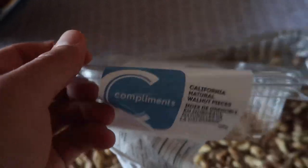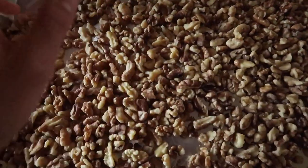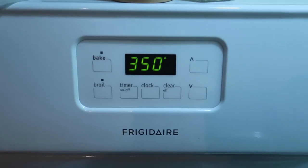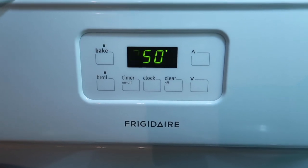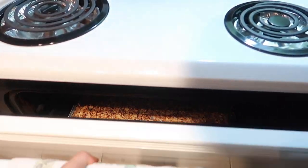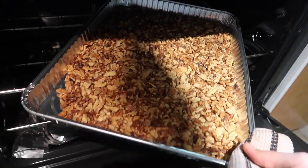First, you're gonna start off with a box of walnuts — depending on the amount you want to make, spread them really evenly on a sheet pan or tin like I have right here. Put the oven on to 350 degrees and leave your nuts in there for about 12 minutes, roughly until they get kind of a brown crisp to them. Then you're gonna take them out.